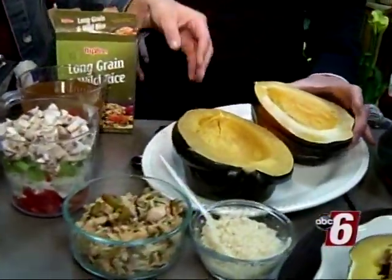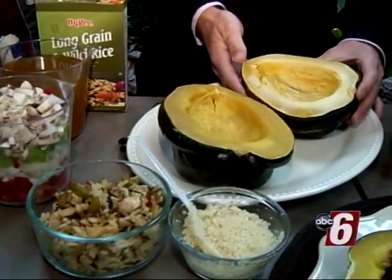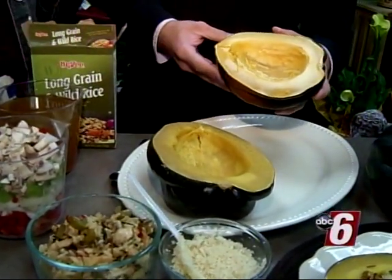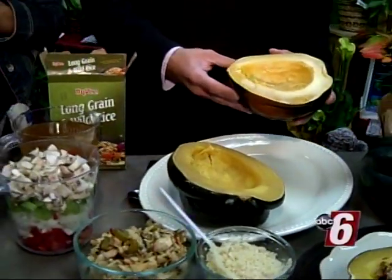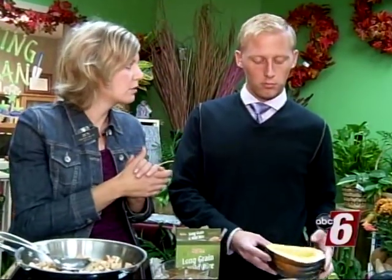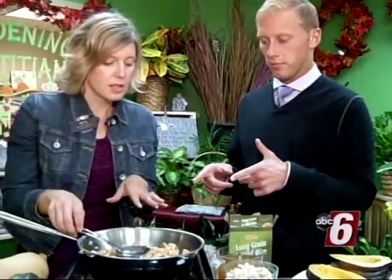Then you're going to have a pan filled about an inch deep with water, place the squash halves cut side down, and cook them at 400 degrees for 30 minutes. You want to be able to put your fork in and have it be nice and tender. While that's cooking, you're going to work on the filling.